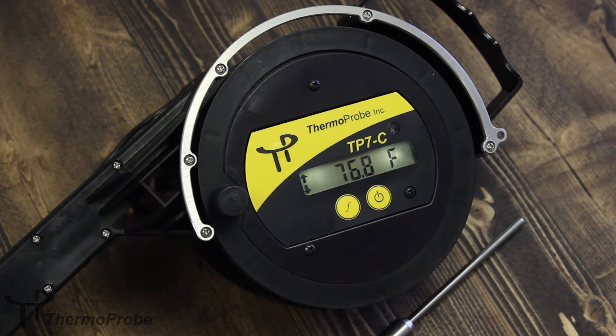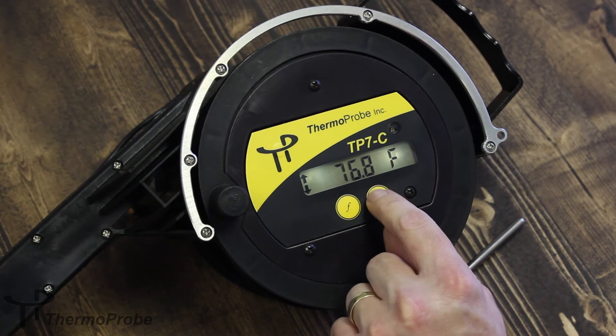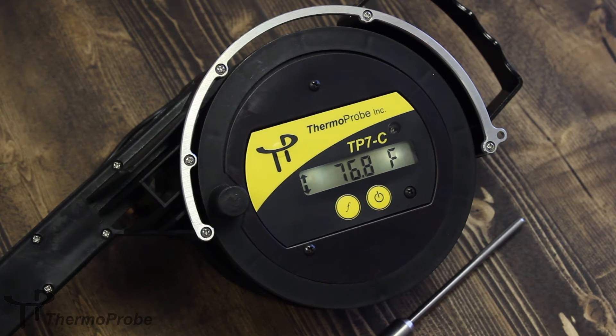Once stable temperatures have been reached, a quick two-press of the power button will log readings. Log readings can be saved up to four readings.